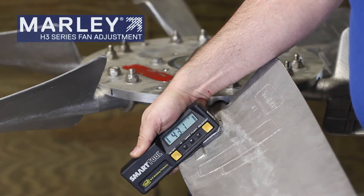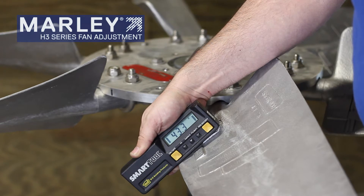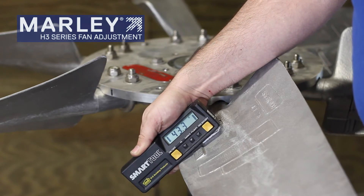We're trying to look for 43 degrees in this particular setup. Looks like we're right about there. Each blade has a tolerance of plus or minus a quarter of a degree, so it may be just a touch high and we need to make a slight adjustment on this blade.